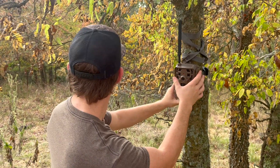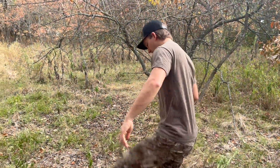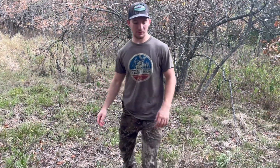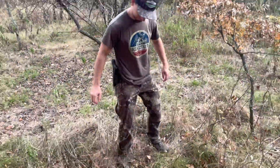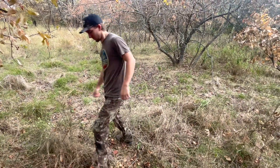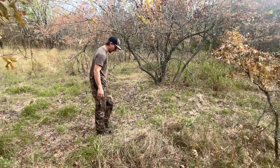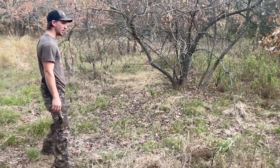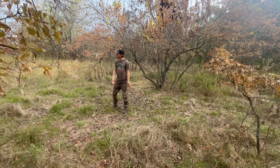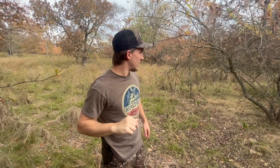About head high, kind of tucked up in here a little bit. Then I'm going to come over here and break down some of this stuff that might get in the way of the photo. That's pretty much it on that camera there.